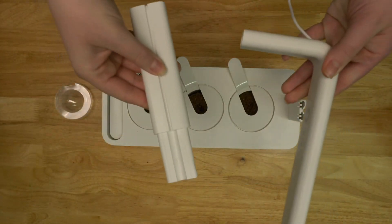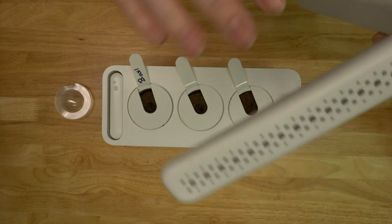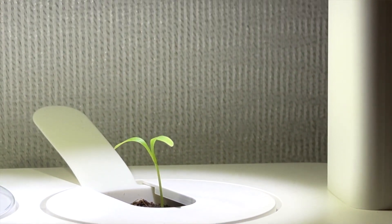As the plants grow taller you will need to adjust the height of the grow light by adding the lamp arm extensions to accommodate the height of the plant. There always should be a few inches between the top of your plants and the lamp.